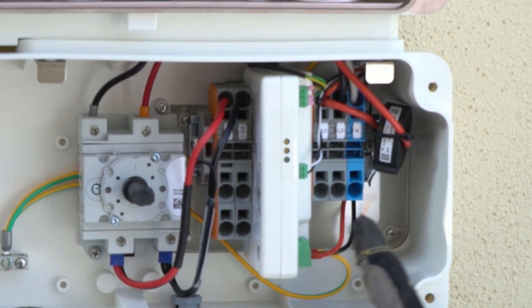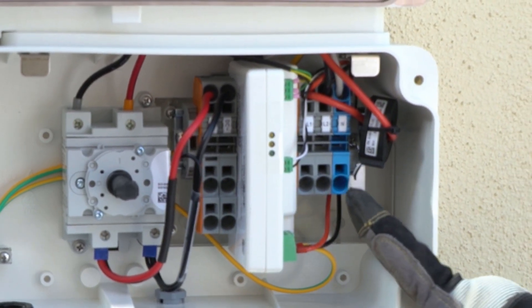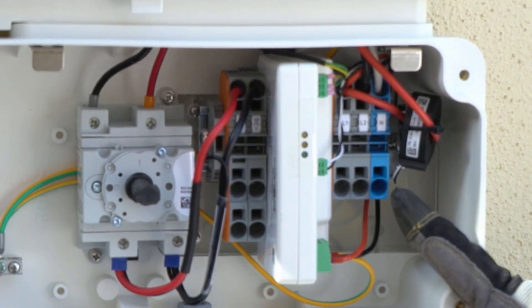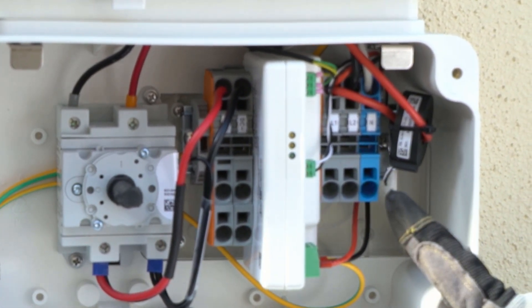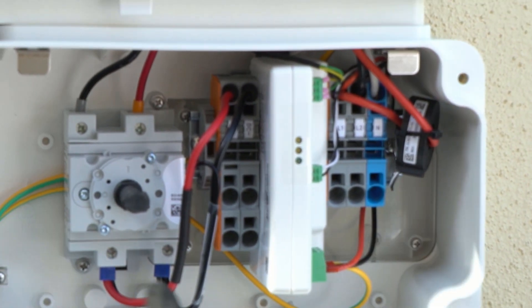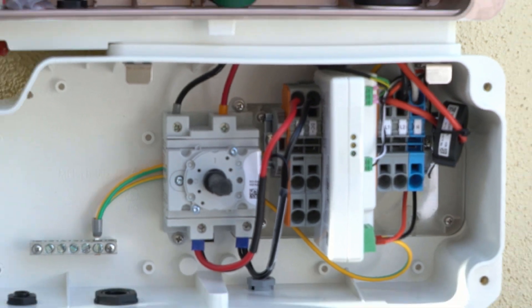The DC plus and DC minus are here, and then on this side is where all the AC wire would be coming out of the system. So we have L1 and L2 — there's our 240 volts — and then neutral and ground would come out. So the DC is going to come in here, and the AC is going to come out here.